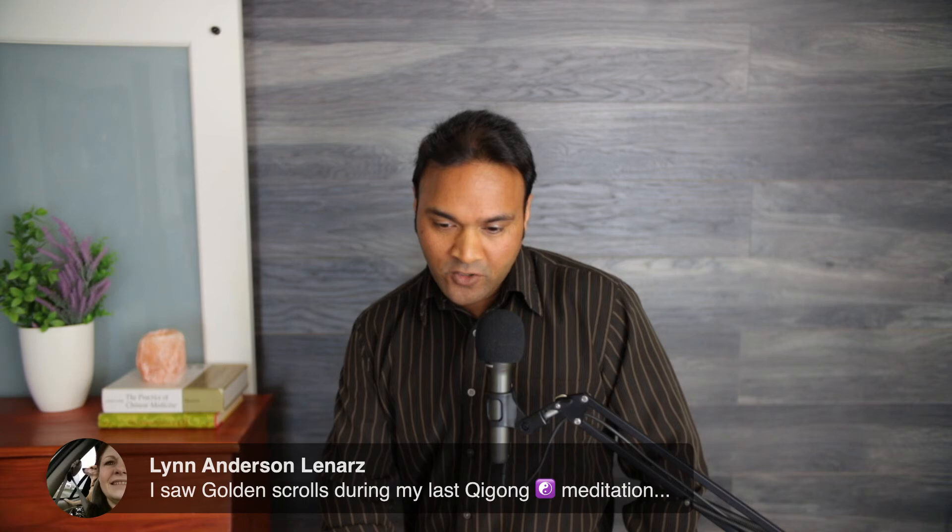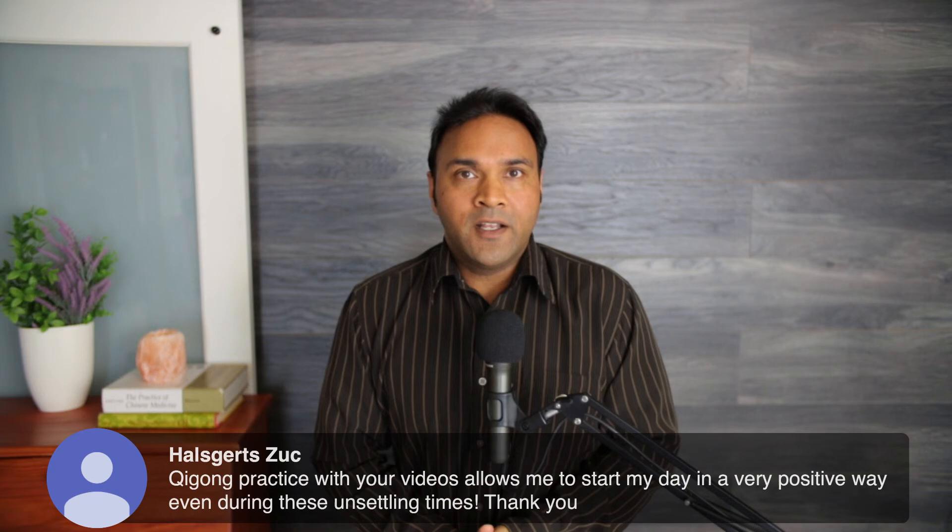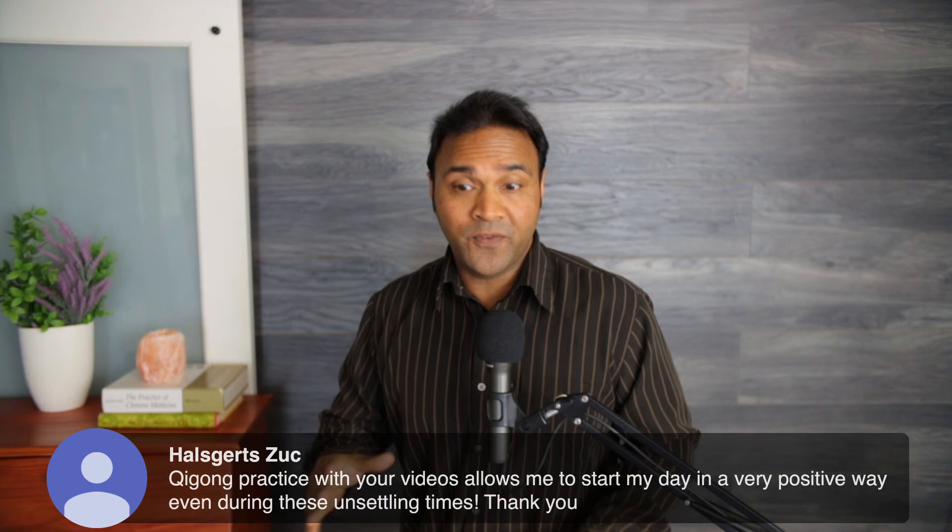One viewer shared seeing golden scrolls during their last qigong meditation — that's wonderful. Qigong practice allows starting the day in a very positive way even during unsettling times. Another viewer asked whether mindfulness can cause anxiety. As we discussed, mindfulness pulls everything out of the closet — so if there are feelings of anxiety beforehand, it might reveal them. But mindfulness-based therapies are actually a treatment for anxiety; always consult someone who knows you best.